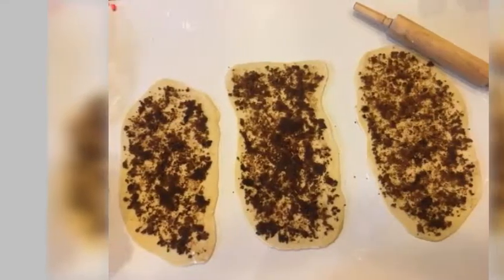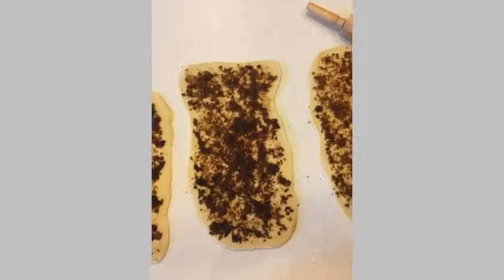Step 8. Braid the three strands together. Step 9. Pinch the ends of the dough together and tuck underneath.